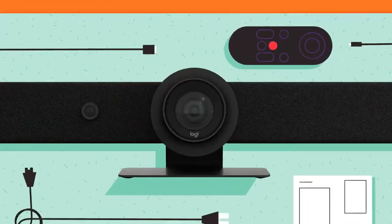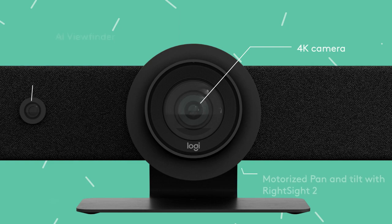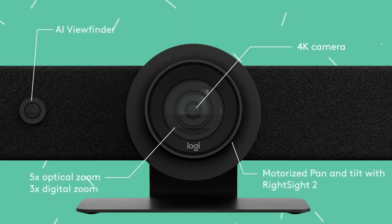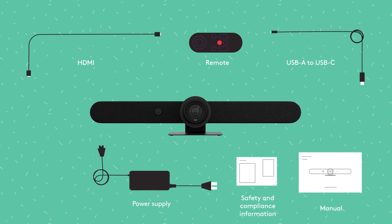When you open the box, you'll discover RallyBar with its innovative dual-camera system, RightSight auto-framing, and advanced room analytics, cables, a remote, helpful documentation, and a lens cap.